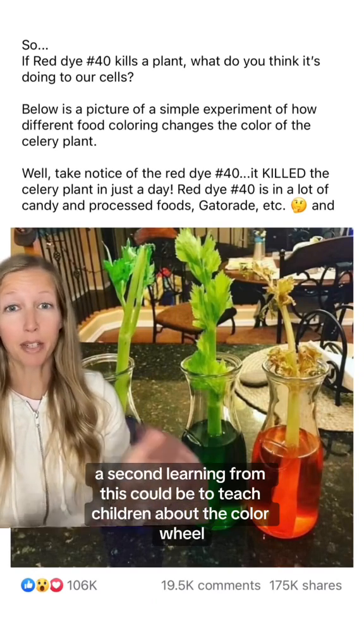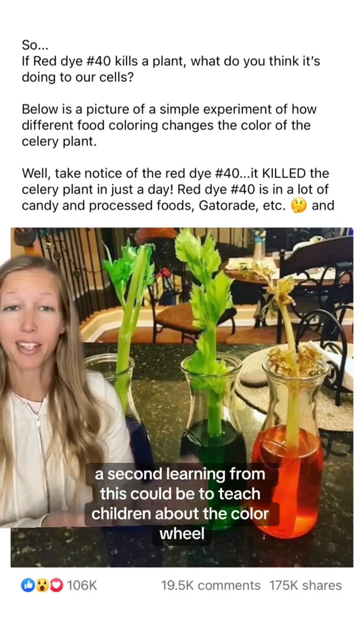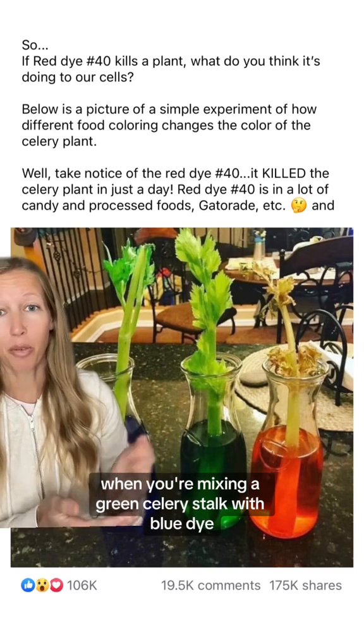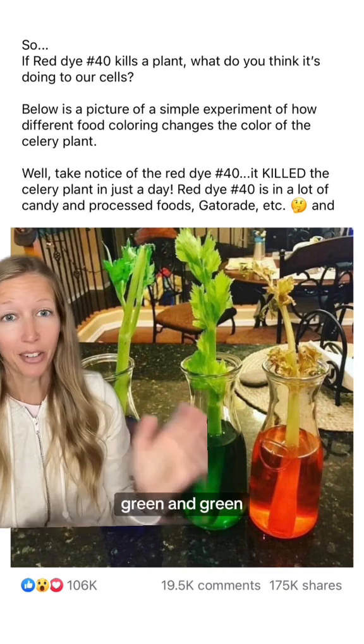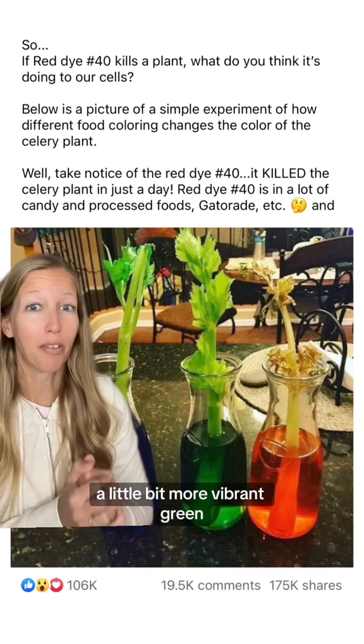In addition, a second learning from this could be to teach children about the color wheel. When you're mixing a green celery stalk with blue dye, it's going to look still green — maybe a little more vibrant green. Green and green: a little bit more vibrant green.